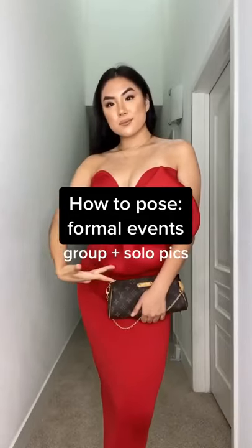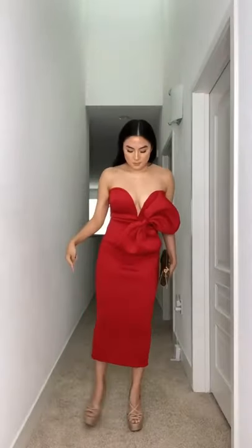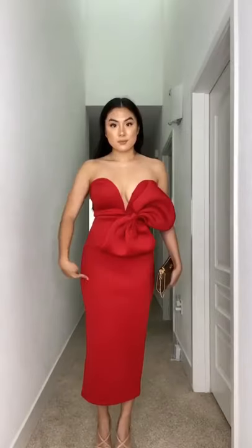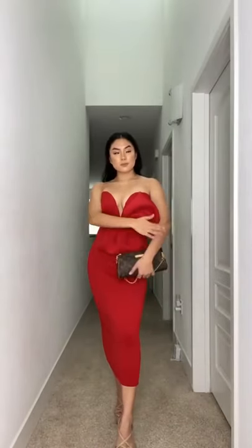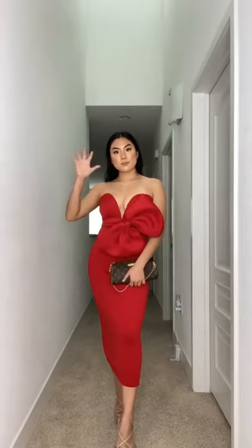How to pose in photos for formal events in group settings or alone. For the first solo shot, rather than putting your feet together, take the right foot and swing it around to the back, drop your hip, and put all that weight into your butt.